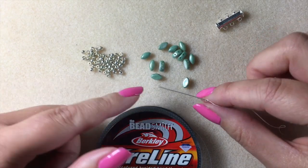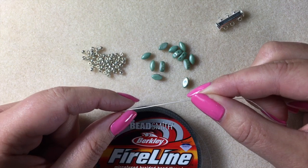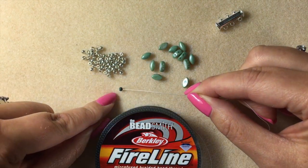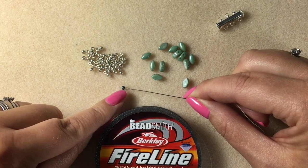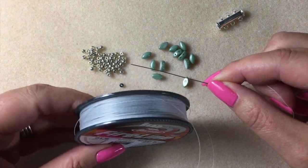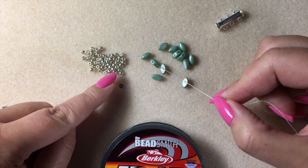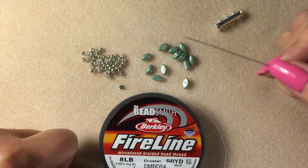You'll need a needle. Those of you who know me by now, I tend to stick with size 10s unless I'm using really tiny 15s, because the eye of the needle is easier to thread. You'll need a stopper bead — I've picked a bead that's completely different to anything I'm using in the design so I don't get it muddled up. And you'll need some fireline. I'm using the crystal fireline, the white, and actually using a thicker one this time. I normally stick to the 6-pound but because the holes in all these beads are very generous, you can afford to use thicker fireline if you've got it in your stash.